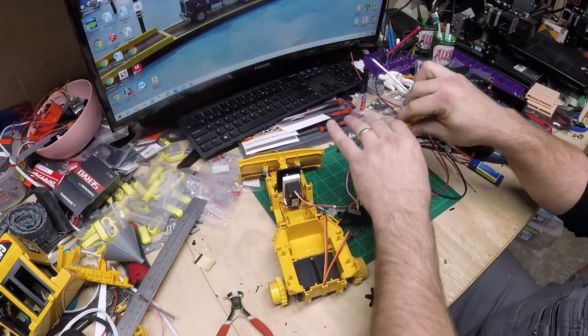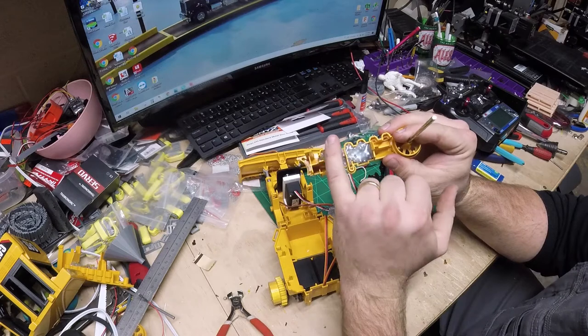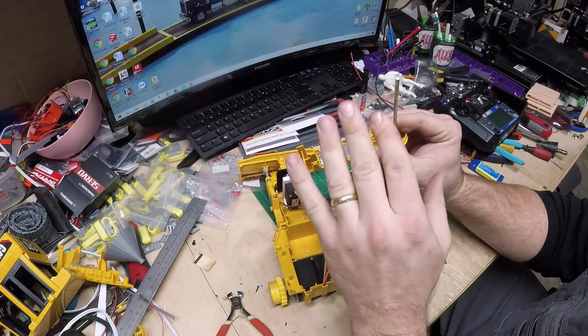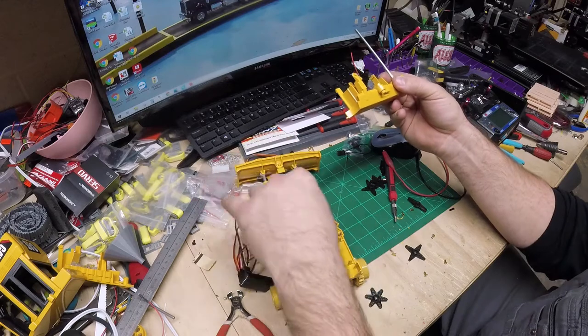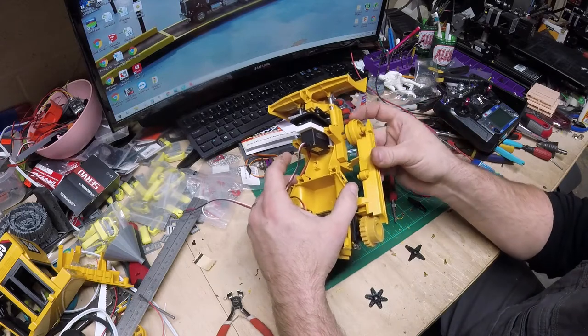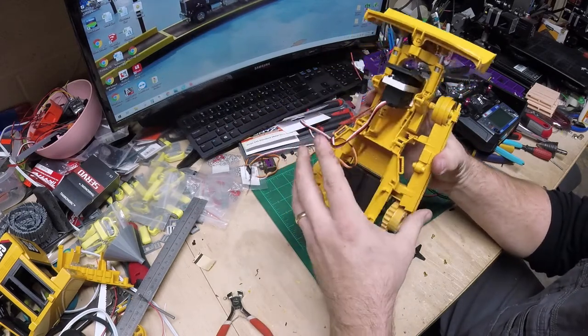Let's go ahead and put the tracks back on. I filled these with BBs — I put a layer of hot glue down, filled with BBs, pressed it in, another layer of hot glue, more BBs, pressed it, and so on to try to get a little bit of weight in there. I'll most likely add some extra weight in the dozer itself. That will slide in there and go up there.